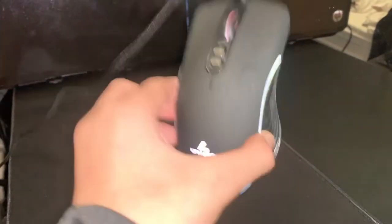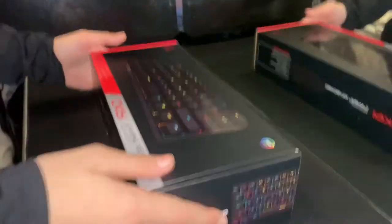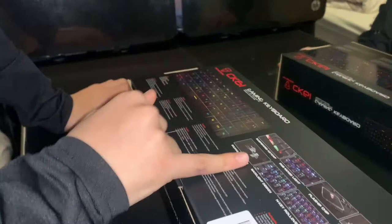Now let's look at the keyboard — the CK61 gaming keyboard by Motospeed. It's really good; it's got everything you need, a USB cable, flash chips rated for 50 million keystrokes, and a solid response.